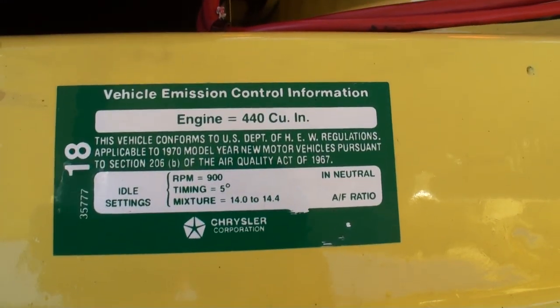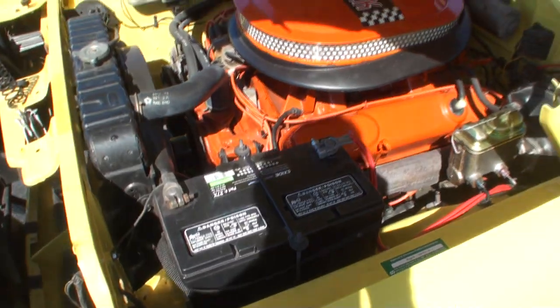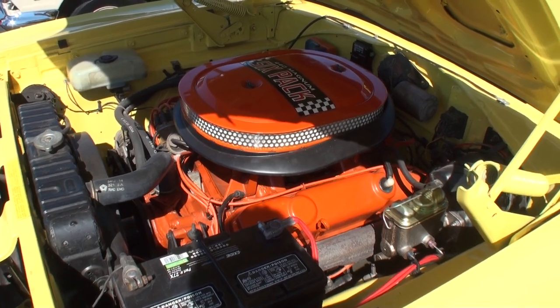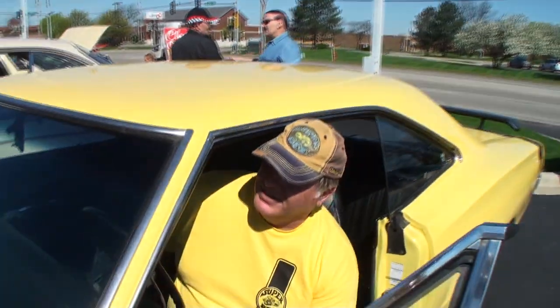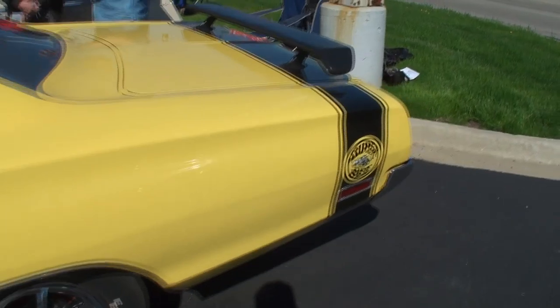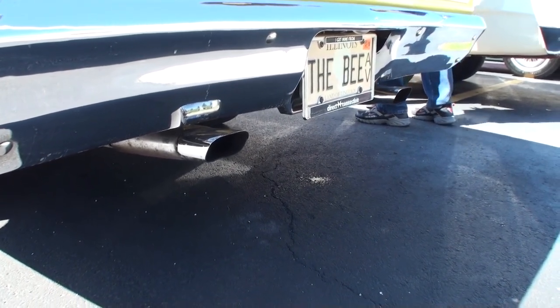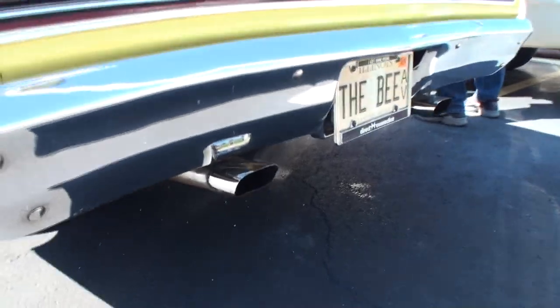There's a nice one — the 440 cubic inch, along with your fender tag. Let's start it up, shall we? It's got a nice little shake, doesn't it? Yeah, it does — just a nice little rumble to it. I had it out last night when it was nice and cool and it just scooted. It loves the cool air. It sounds great — it's a fun car to drive.